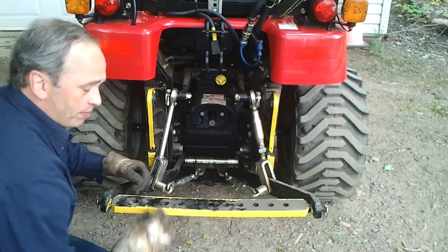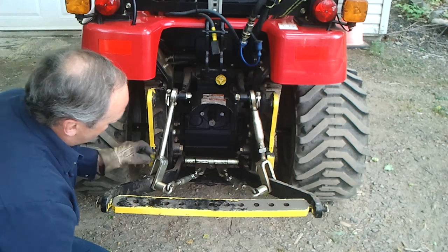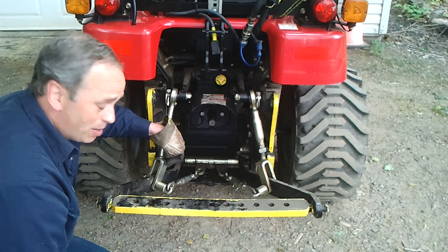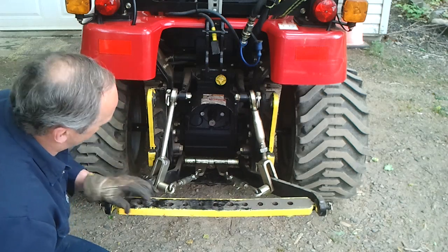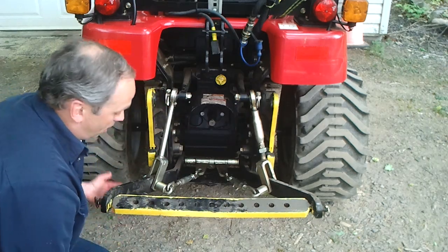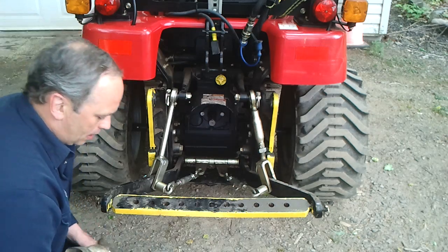And voila! That way you'll be able to raise it higher and lower. It took me a while to figure out because I had the snowblower attached in the back, and here's the mark — it was touching right here and also here. By doing that I gain at least a good six inches higher, so that fixes that problem quite easily.